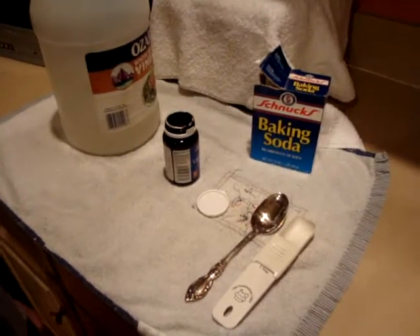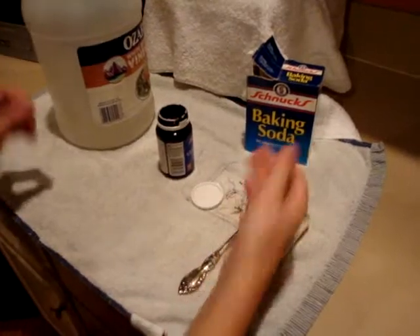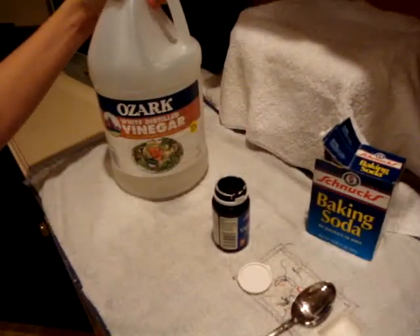Hi everybody, today I'm going to show you how to have a fun chemical reaction between baking soda and vinegar.